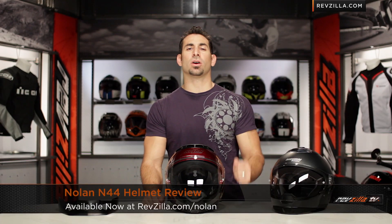Hey, this is Anthony with RevZilla TV where you can watch, ride, and ride. Welcome to our detailed breakdown of the new Nolan N44 helmet available at RevZilla.com.